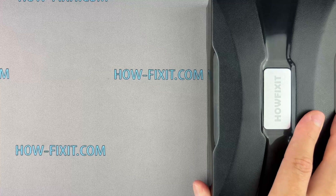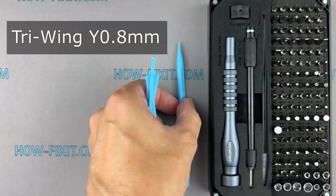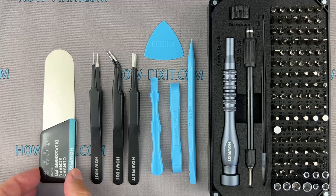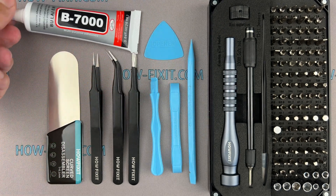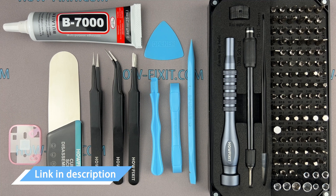Before we begin, let's take a look at the tools you'll need for this repair: a screwdriver set, plastic pry tools, tweezers, the screen disassembly tool — essential due to the slim gap between the screen and the watch frame — glue B7000, good for high elasticity, anti-vibration, and water resistance, and adhesive sealant tape. Links to all the tools you need are in the video description below.